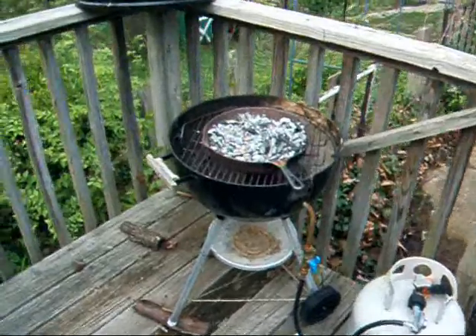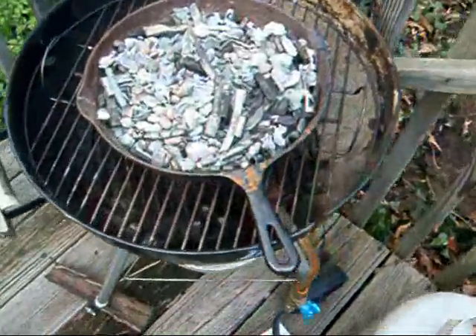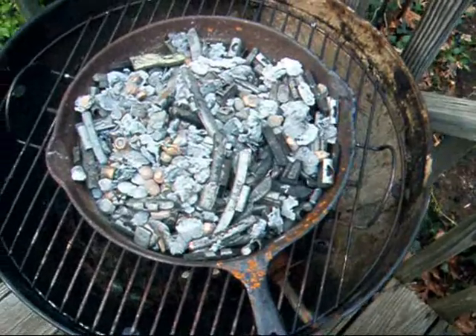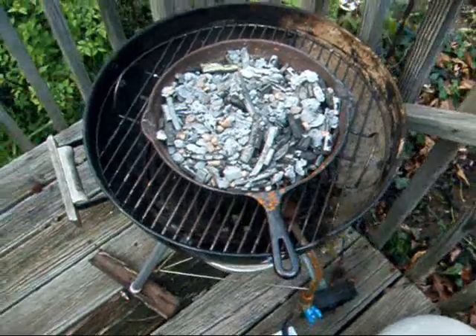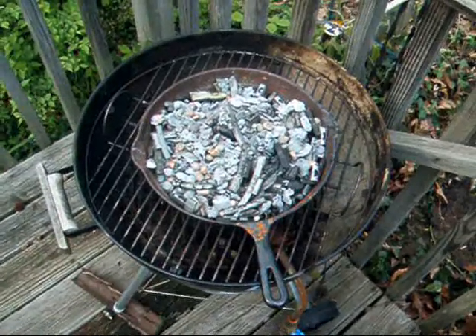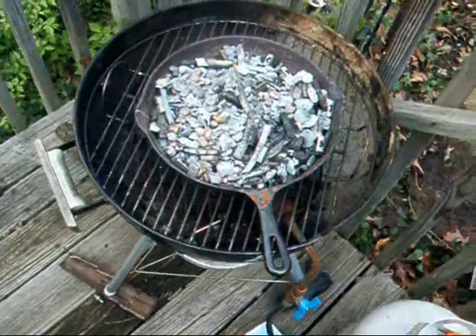I've got the fire going. I've got some reclaimed lead in the cast iron frying pan, and it will take about 20-25 minutes for that to melt. As this pot of lead starts to heat up, it's going to smoke and get all nasty.